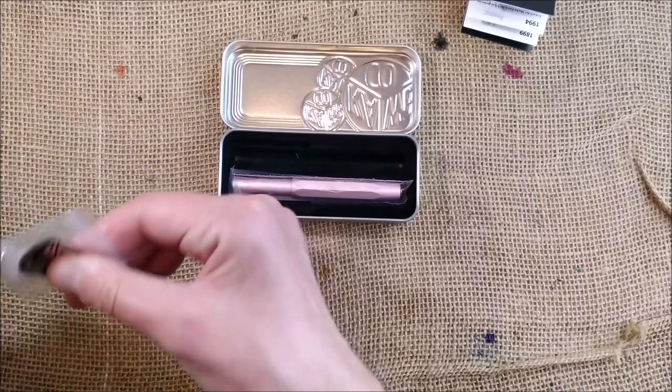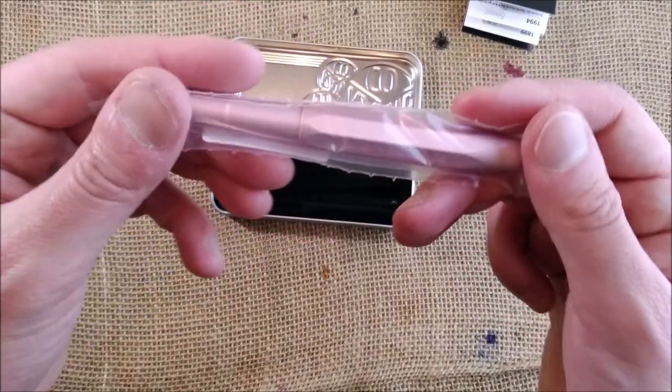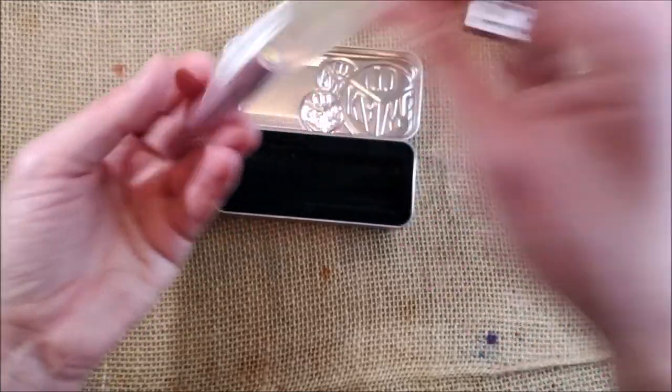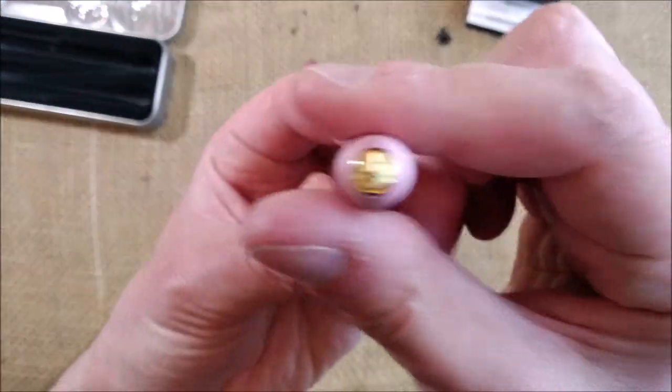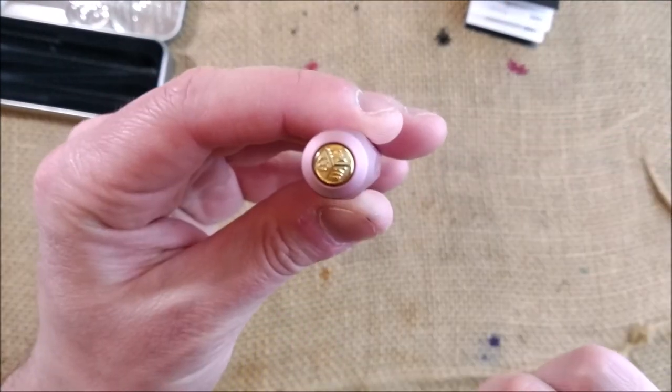And finally, let's take a look at the pen. And here it is. This is a Caveco AL Sport — so it is made of aluminum. It has the gold trim.